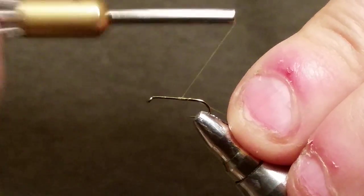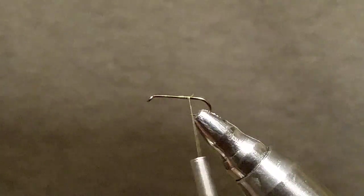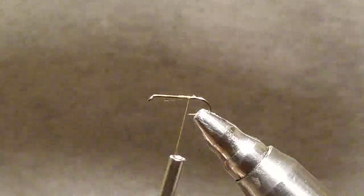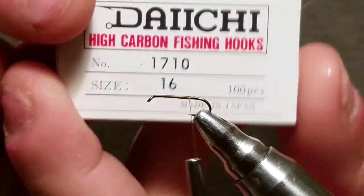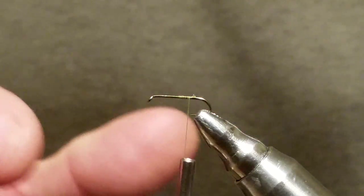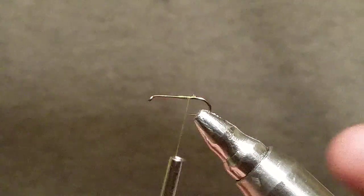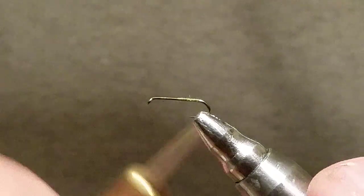I'm using a green 80 for my Calibatus pattern. This is a Daiichi 1710 size 16. This works really well with smaller size 20 for your casings and stuff. I'm just using this 16 because I'm tying this Calibatus anyway.